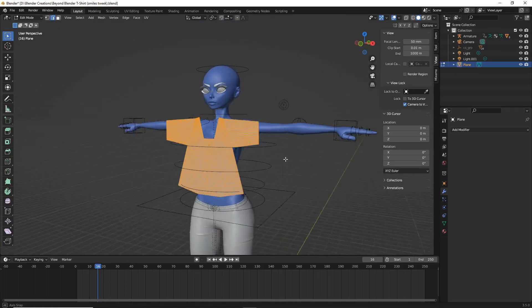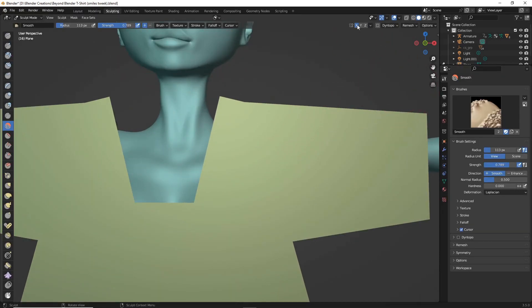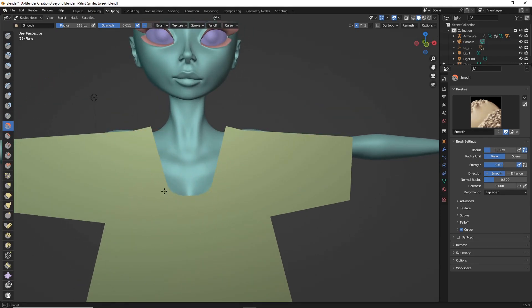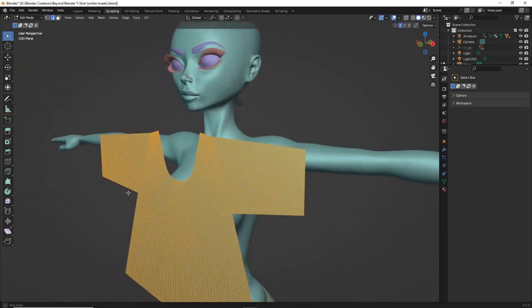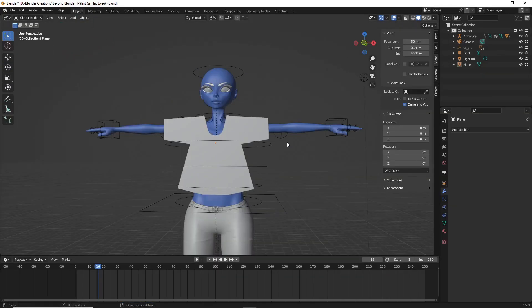Head over into sculpt mode, hit X to enable mirror on the x-axis, and make sure you have the smooth brush selected. Adjust settings as you like — I'll keep strength around 0.611. Smooth out the collar area to make it more rounded, and do a little smoothing on the bottom edge as well to keep things looking clean.